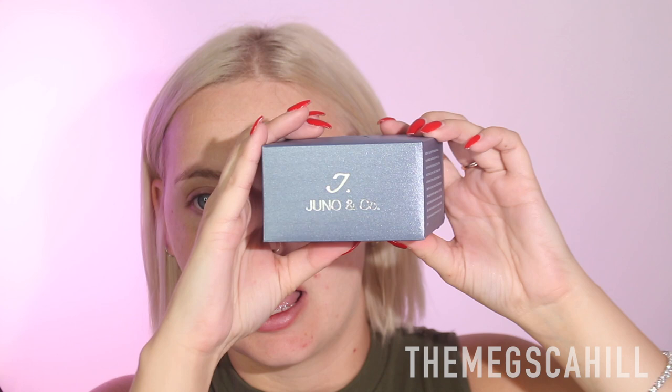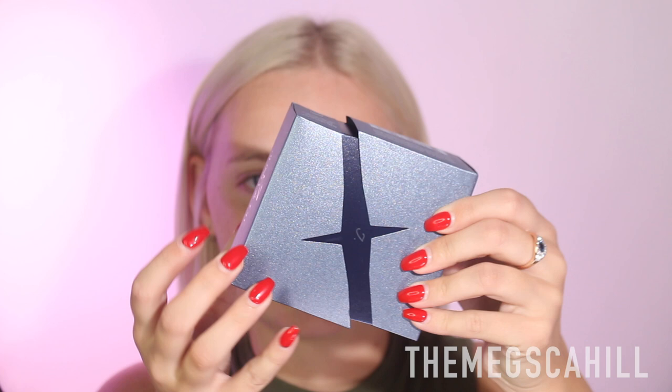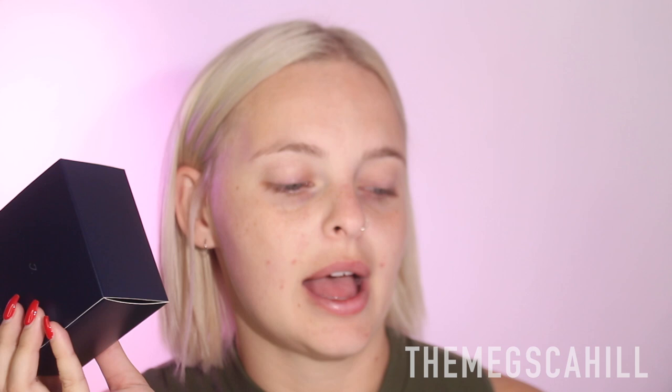I have this moisturizer — I put it back in the packaging just because it is the cutest little packaging. This is from Juno & Co. This packaging is just so luxurious, it looks like something that should be like $300 the way it's packaged. So this is the Juno & Co Moonshine Miracle Cream, that's what I'll be using as my moisturizer and primer before my makeup. It's not even crazy expensive — this is $35.